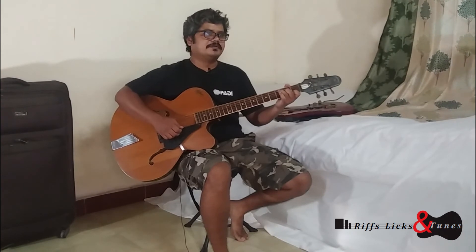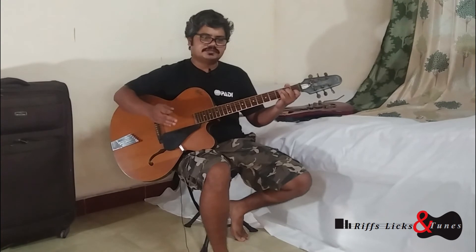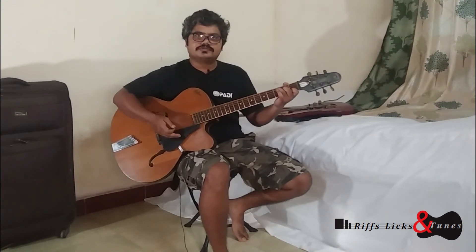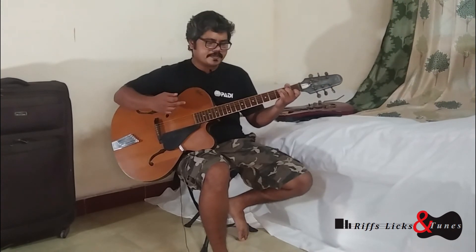We have learned it in a very sequential manner — right from choosing the guitar, open strings, scales, then playing the songs on the C major scale, reading music, getting to the chords, the chord strum patterns, and now we are playing songs with the chord accompaniment, which is actually sounding very good.